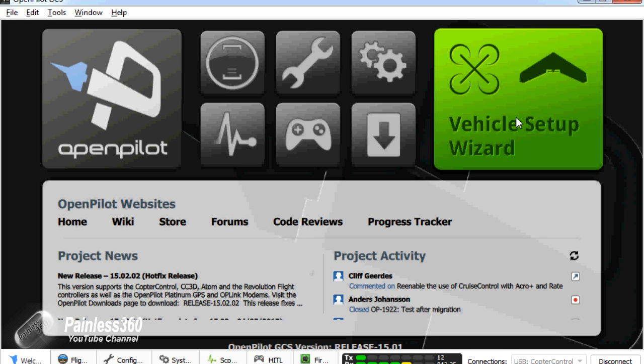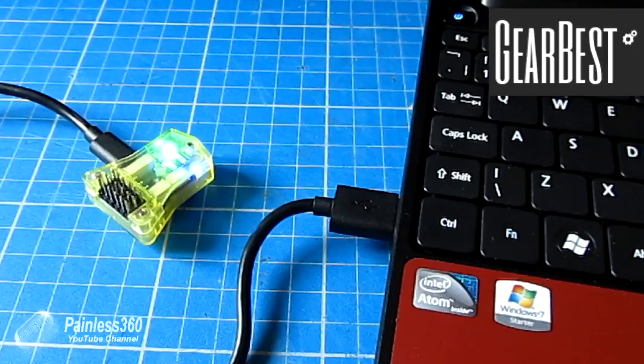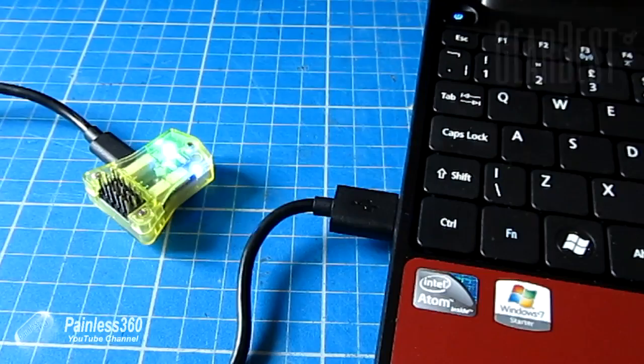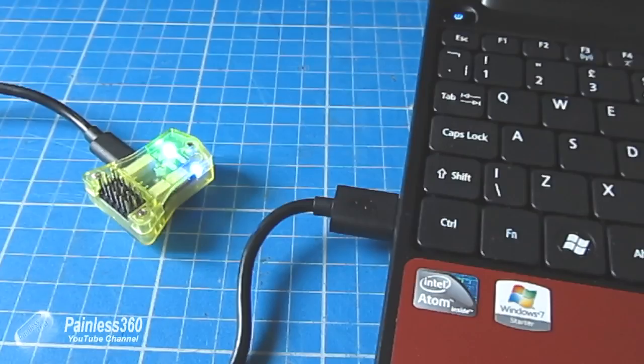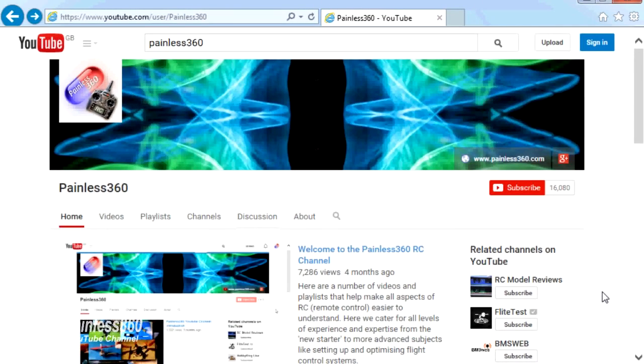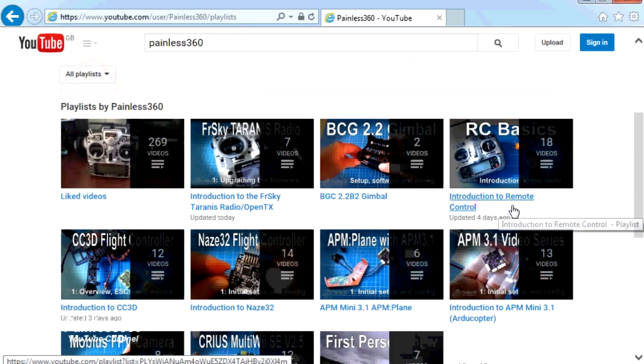Finally, I'd just like to say thank you again to Gearbest for sending me this board to try. Keep your eyes open for the upcoming video where we're going to try and install this into a flying wing. If you want to have a look at this particular board from Gearbest, I've put a link in the description below so you can click on that and go have a look. Thank you for taking the time to watch. There are lots of other videos on the channel carefully ordered into playlists, so I'd recommend going into the playlist area of the Painless360 YouTube channel and having a look around — you never know what you might find.